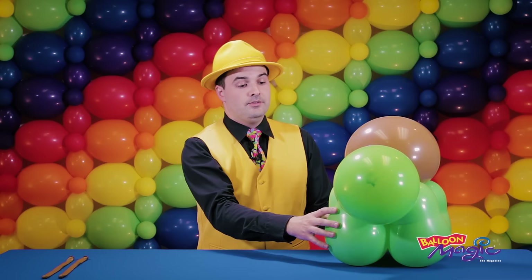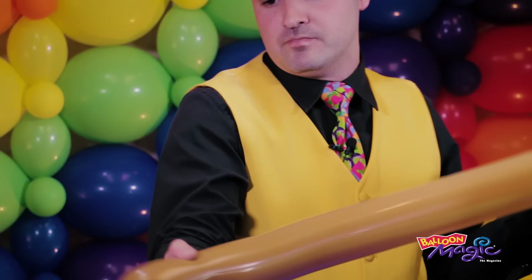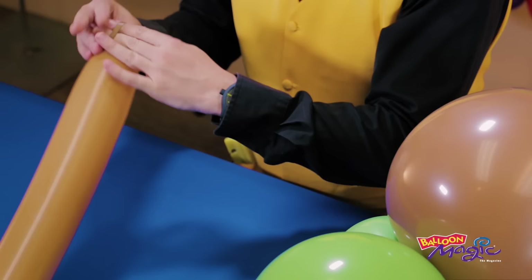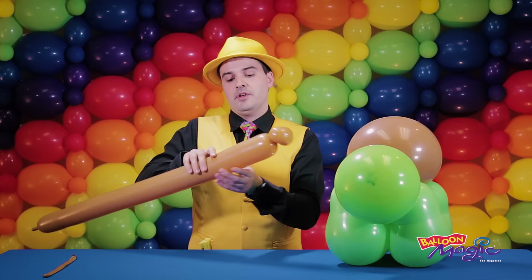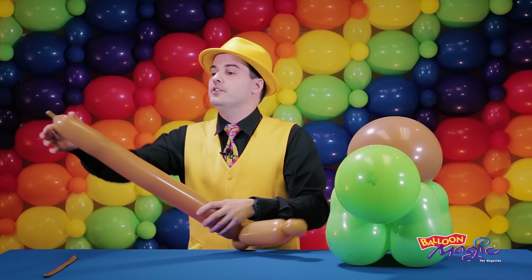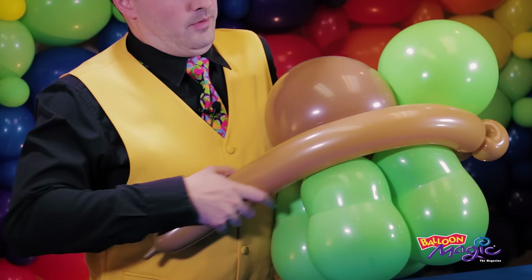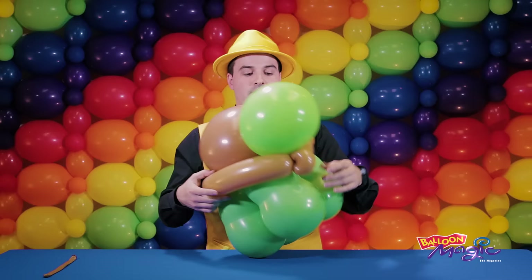Finally, to finish the tortoise, we're going to use our brown 350s to create a lip around his shell. I'm inflating that all the way with about four fingers or two inches remaining, then softening that back. I'm going to begin with a pinch twist — about a two-inch bubble — dragged into a pinch twist. Then coming across about six or seven inches, another two-inch pinch twist. Using this leftover tail, I'm going to wrap this all the way around under the chin of the tortoise, all the way around the back. I should have enough length to tie that into the pinch twist on the other side.